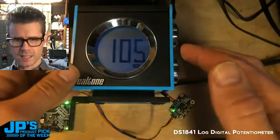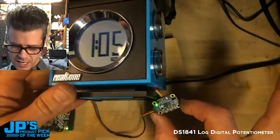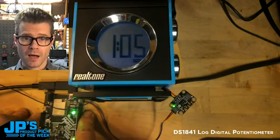I've got a little clock radio and I opened it up and I ran some wires to the internal volume potentiometer and I have grafted the DS1841 into there. It's running over a Stemma QT cable to this Metro which has CircuitPython running on it.